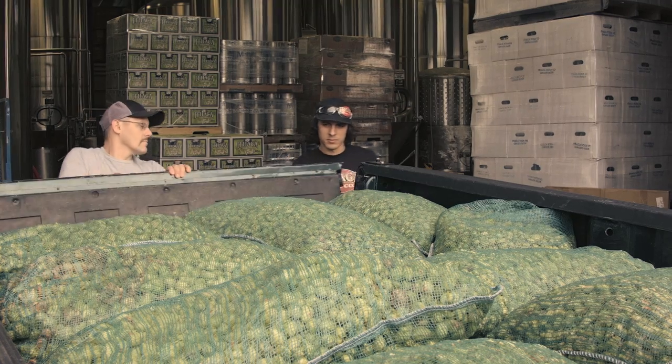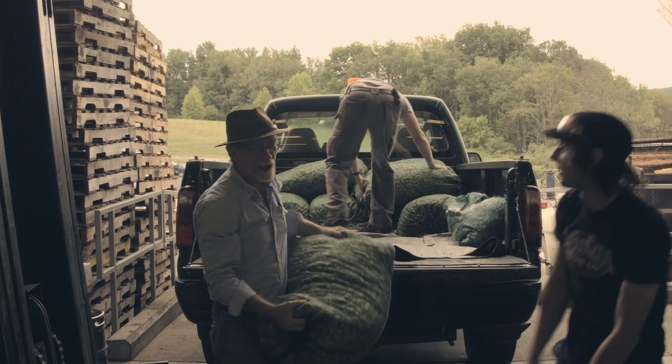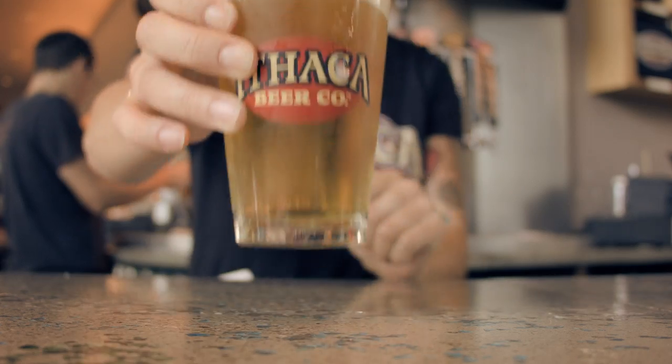All the wet hops are in the whirlpool and also in the mash tun, and then we dry hopped with another 50 pounds of Cascade. It's pretty exciting to do something different this year for that beer.